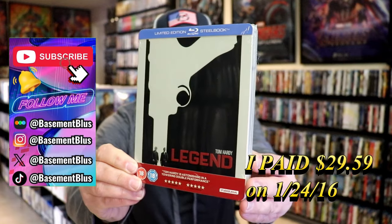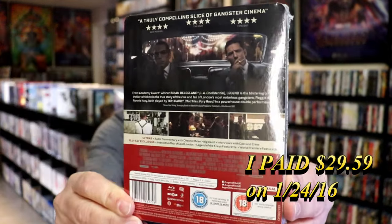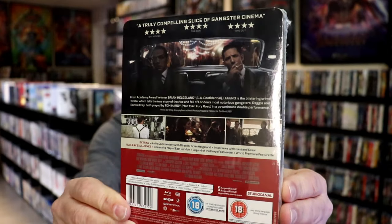Here's the front, and here's the back. If you'd like to read up on it, check out these extras. You can go ahead and pause and do so.